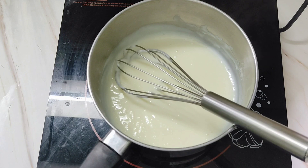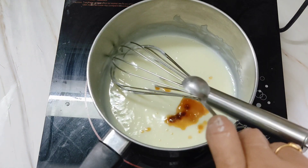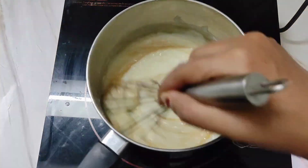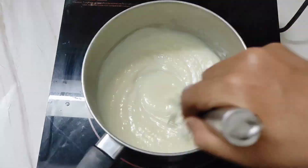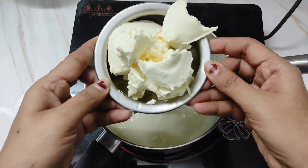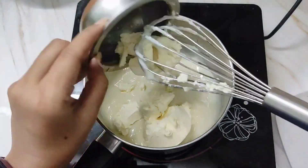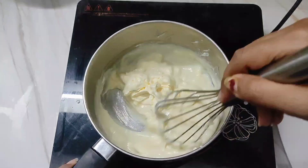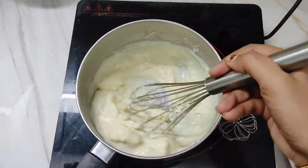When it's slightly thick, add half a teaspoon of vanilla extract. Whisk well and switch off the flame. To this add 160 grams of cream cheese and whisk well. With the heat of the mixture the cream cheese will melt.